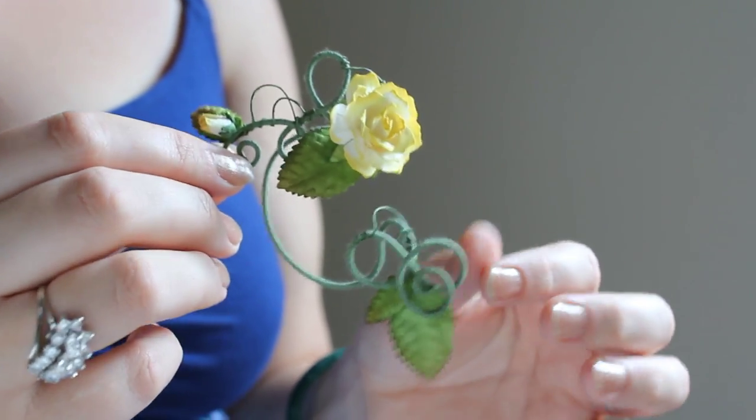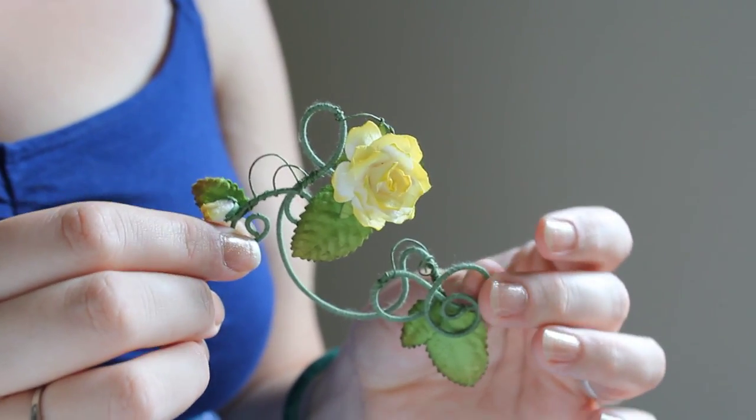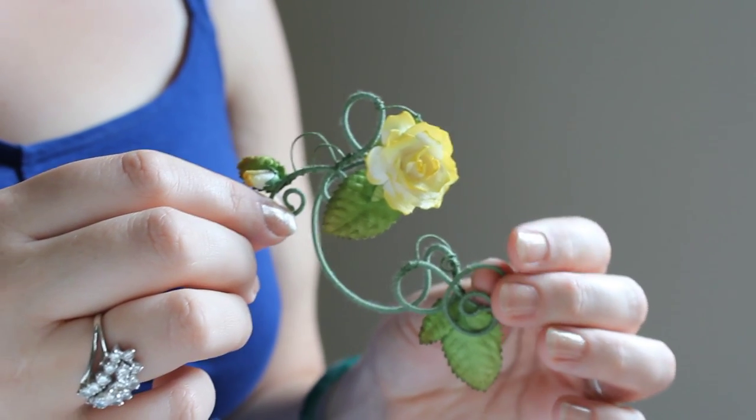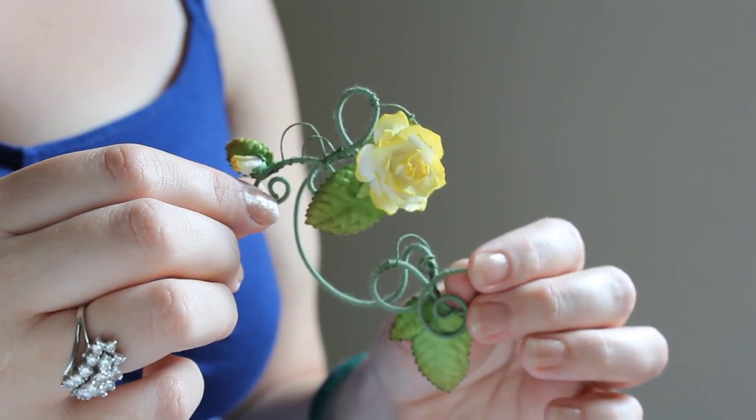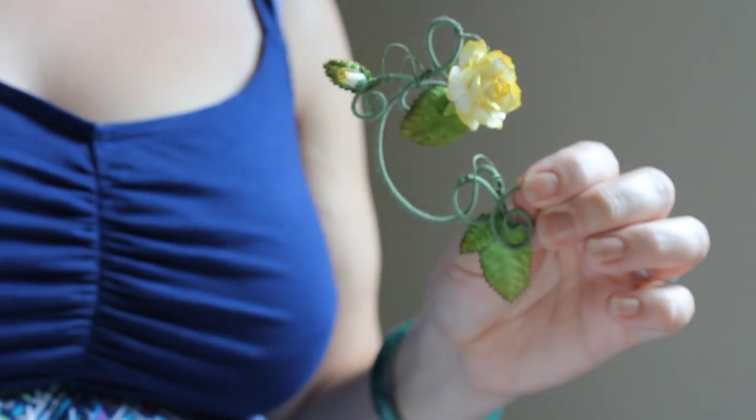Hi, my name is Meander and this is one of my floral ear wraps. For those who've never worn an ear wrap before, they may look a bit of a mystery, but they're pretty straightforward. I'll show you how to wear it, fit it, and its durability. To make it easier to see, I have this blank frame here to demonstrate on.